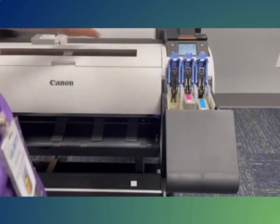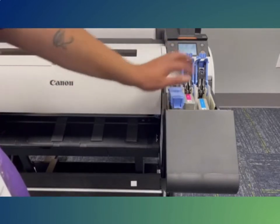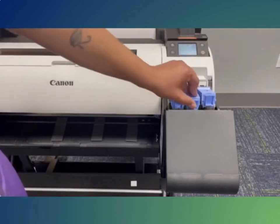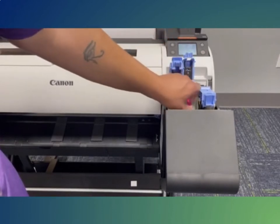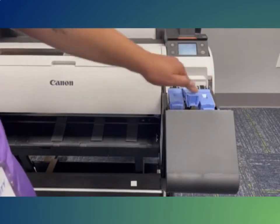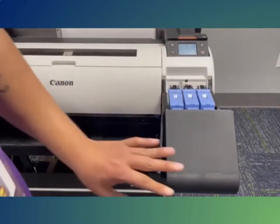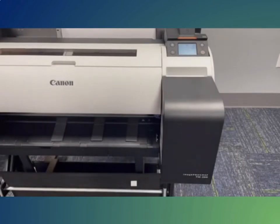The easiest way to seat the cartridges is to set the cartridge in the slot, then gently start to close the ink lever. The cartridge should fall into place — then push the lever down, clicking it into place. The printer may ask for the ink to be reinserted, which just means it did not click into place correctly and needs to be reinserted.